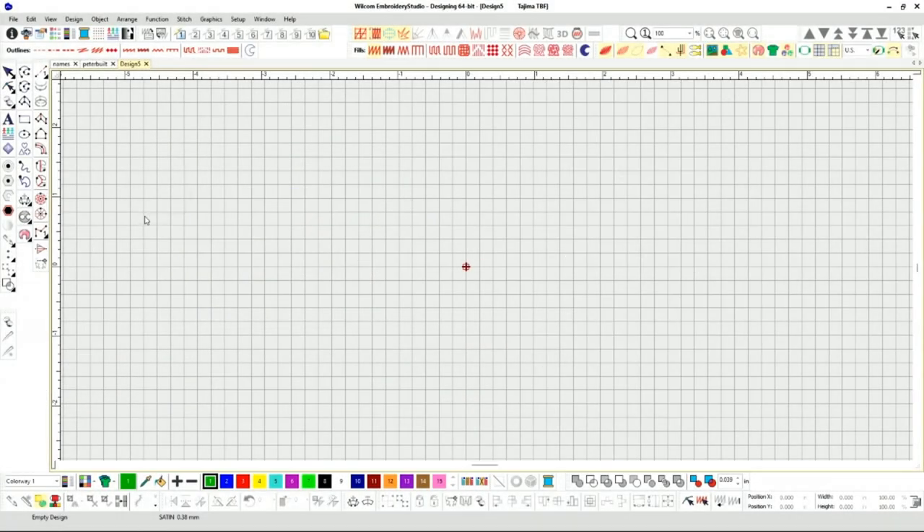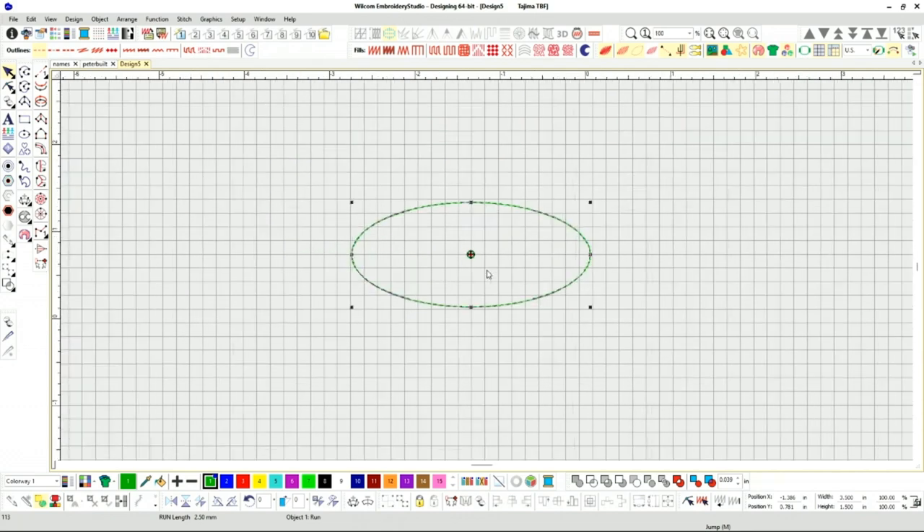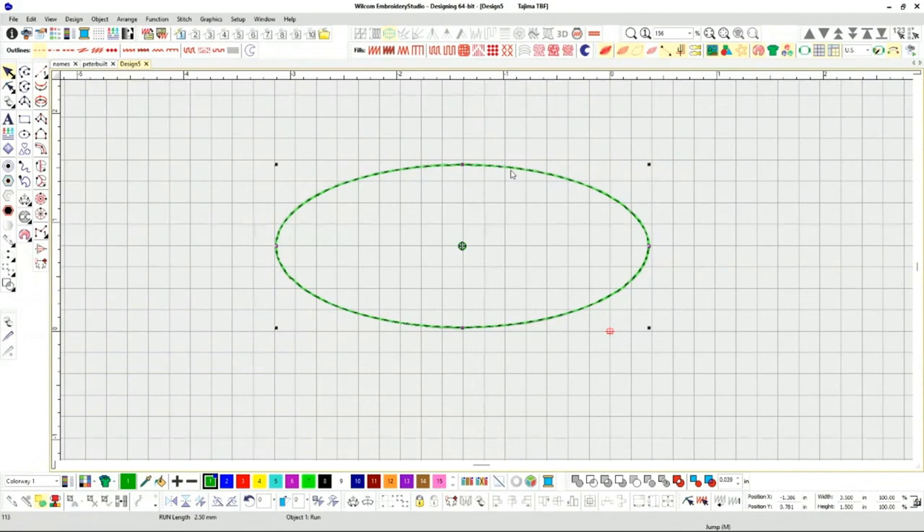Let's begin with the design and digitizing phase for name badges. The key component is to keep it as basic as possible. I'm going to create an oval shape here, and you can see my height and width settings — I'll go with a 1.5 height and a 3.5 width. This is a very basic oval type badge; you can always adjust it to whatever size you need.